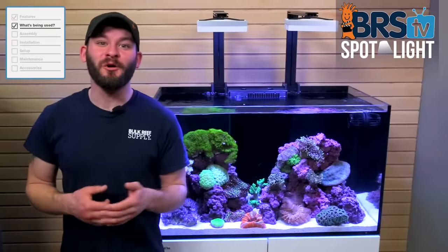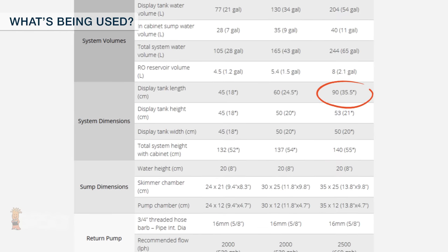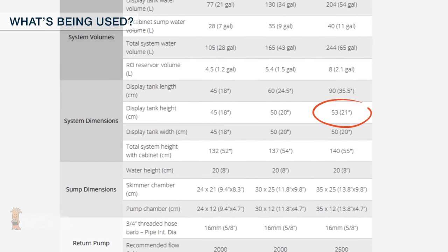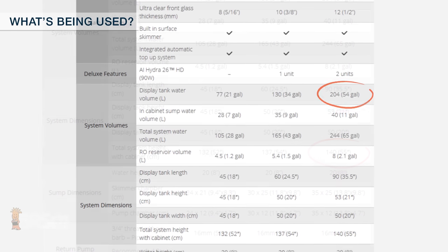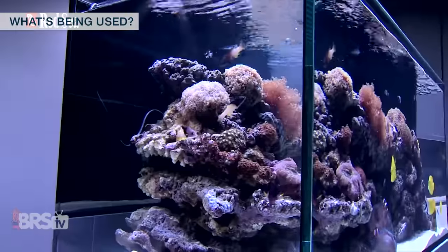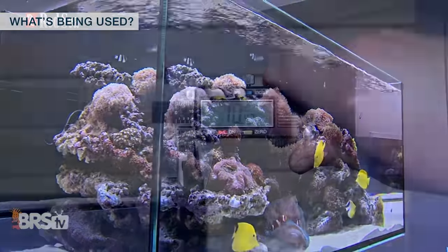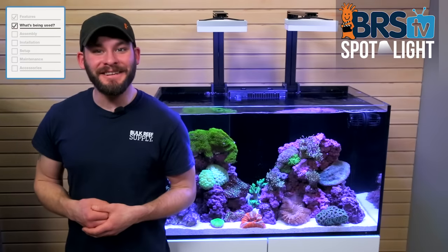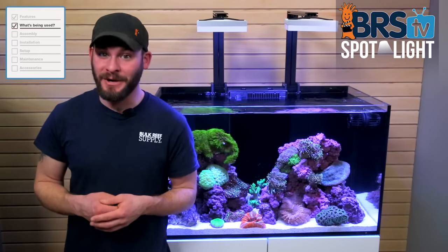We're going to set up a full reef tank using this Red Sea Reefer 250, which is just under 36 inches long, about 20 inches front to back, and the display itself is right at 21 inches tall. The tank and stand together rise at 55 inches tall, and the sump and tank volume holds a total of about 54 gallons. These front and side glass panels are made from ultra clear glass, with the sides measuring about 10 millimeters thick and the front at just about 12 millimeters thick.